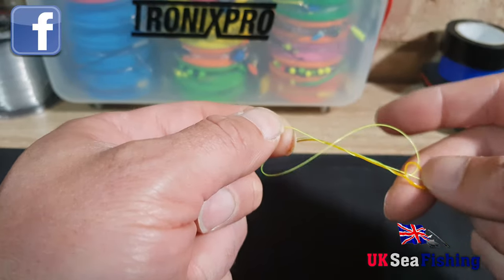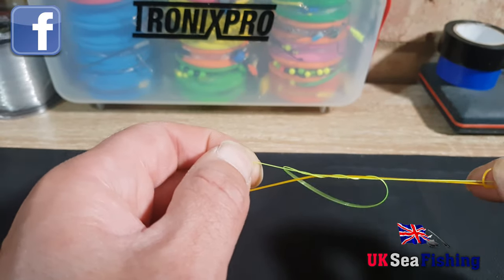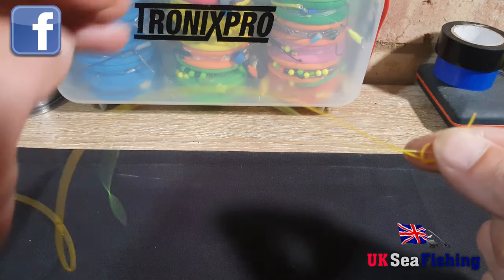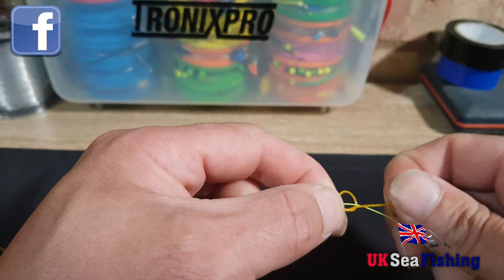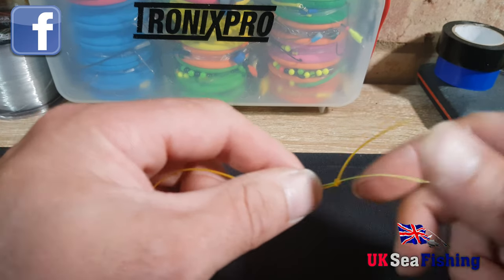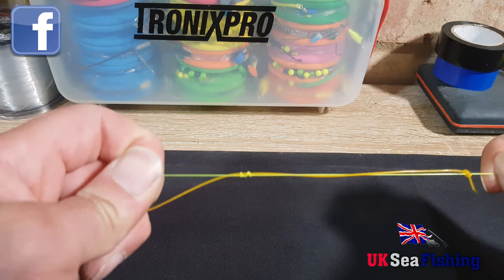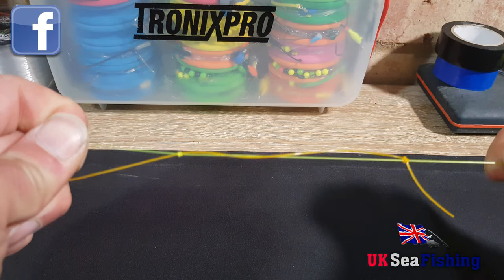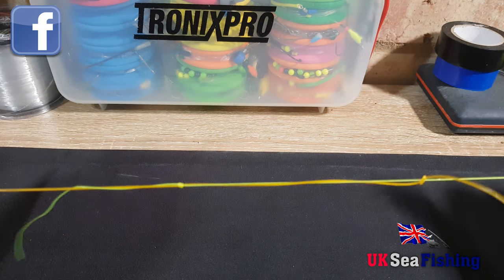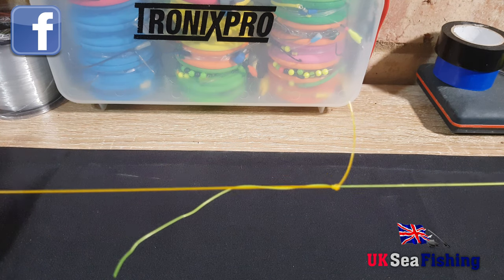And when you've done that, you're going to want to pull the tag end on the mainline, and also just cinch up the knot on the shock leader. Then you'll need to make sure both are quite tight. Wet the line, and then pull the two lines down so they cinch together.